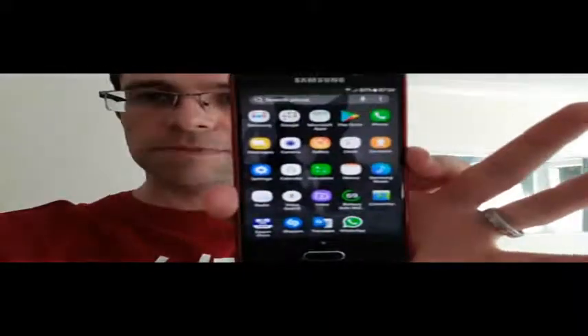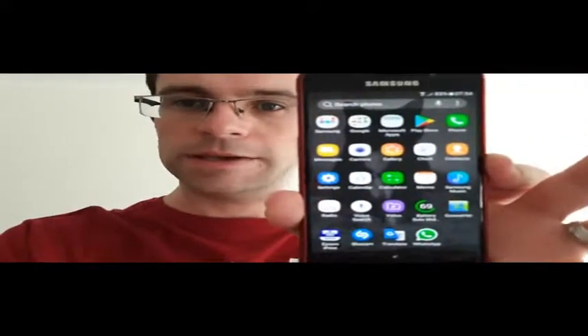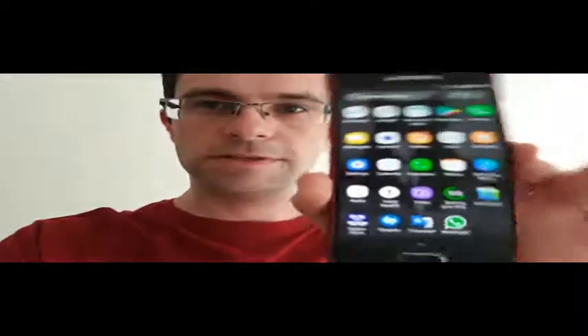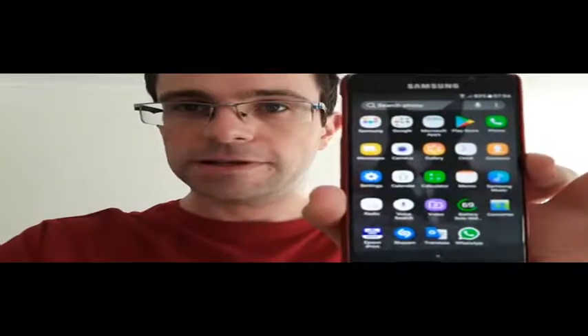Actually, I'll show you — this is my old home screen. I've uninstalled most of it because I'm giving this phone to my dad. So this phone's got the basics. You've got Samsung apps, Google apps, Microsoft apps — so Office and that sort of stuff — Play Store, phone, messages, camera, gallery.